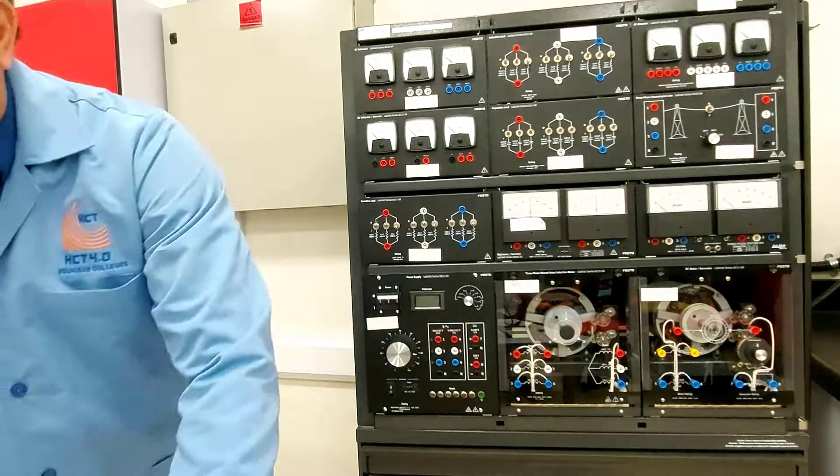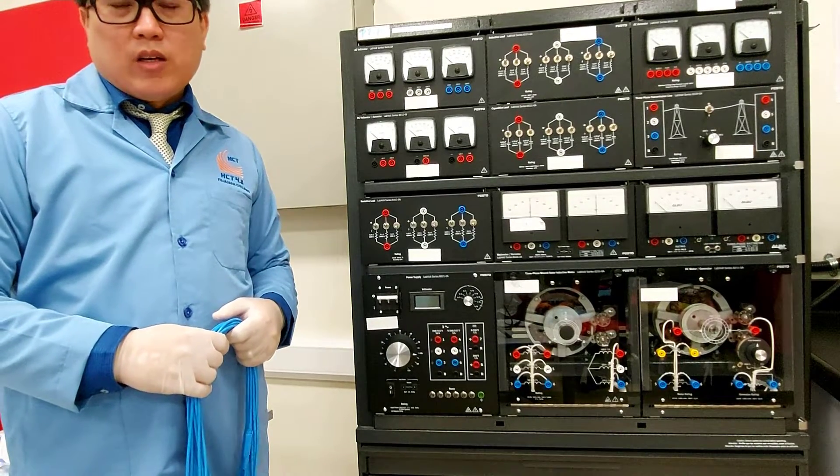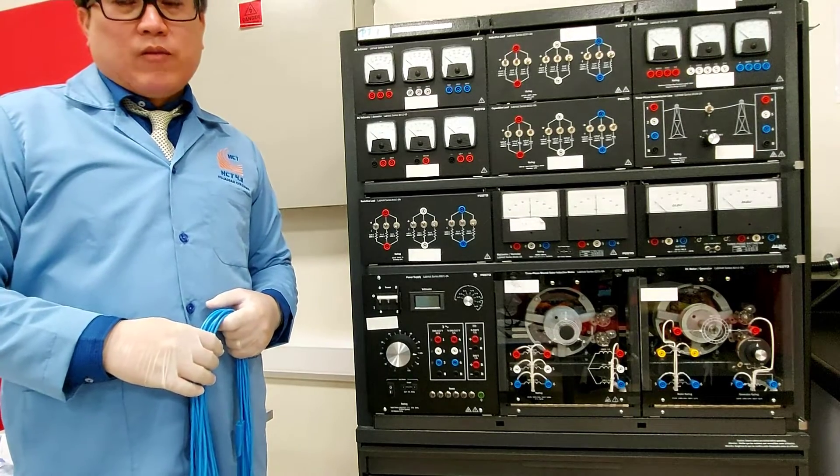The construction diagram of our experiment today will be posted here on this video.